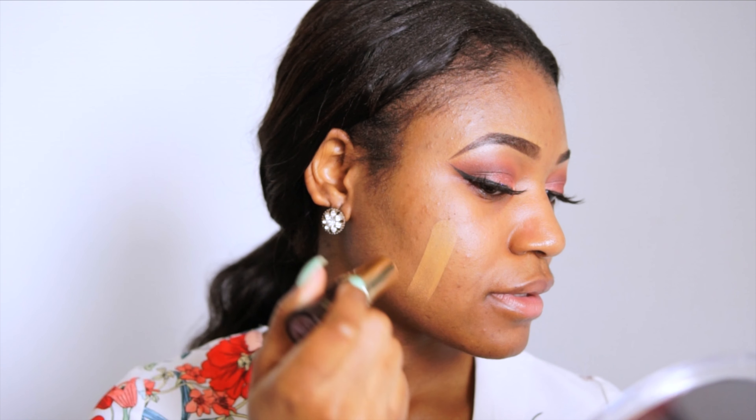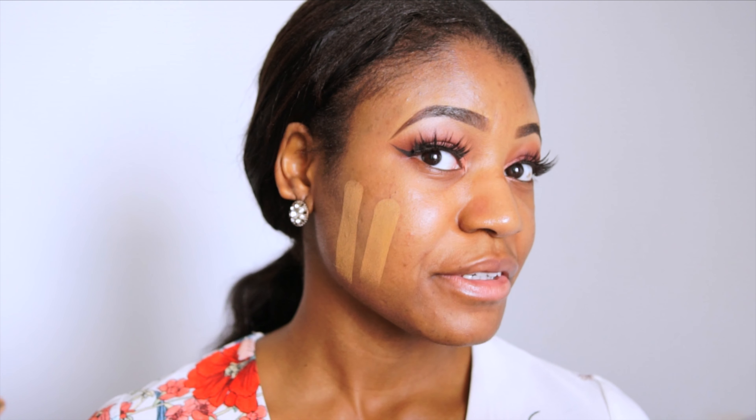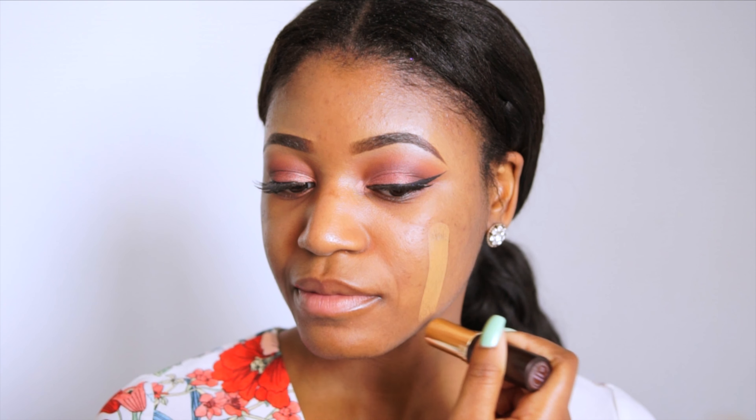Maybe I shouldn't prime so we can really see if the foundation would stay shine-free like it claims. So I'm not going to prime my skin today — I'm just going to go in straight with the foundation. I just have some moisturizer on and some color correct. Let's just test the foundation on its own. It's super pigmented and it's applying really really nicely, which is awesome.